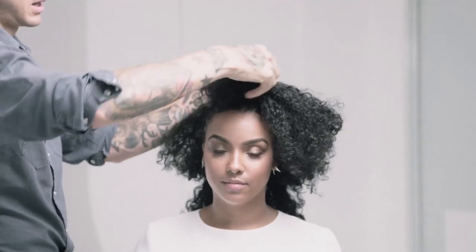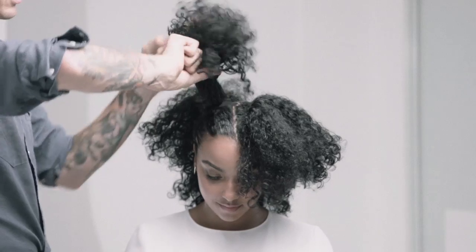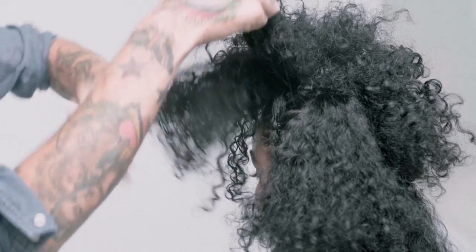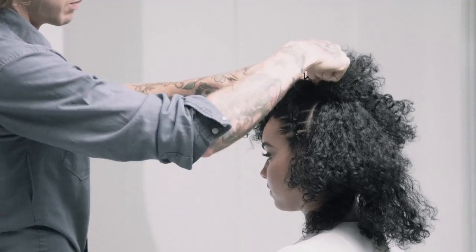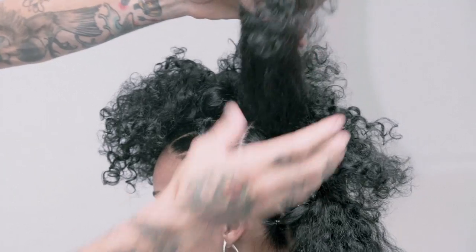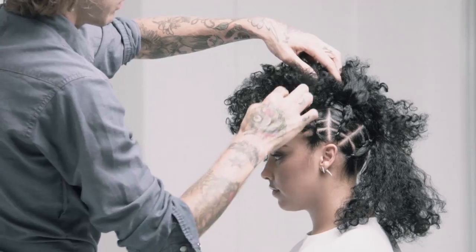We're going to twist it so that it sits in here and we're going to cover up the bands. You're literally just taking the hair and twisting it towards the front. We take that first front section, pull it up, twist it in towards the face, and I'm just going to be putting my pin right in the back. Then we take this one up, twist it back, and just cover up the little bits.